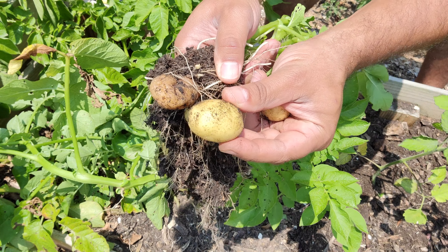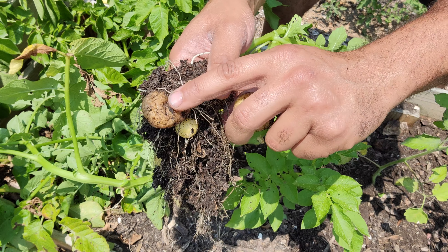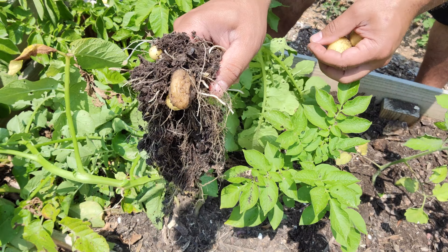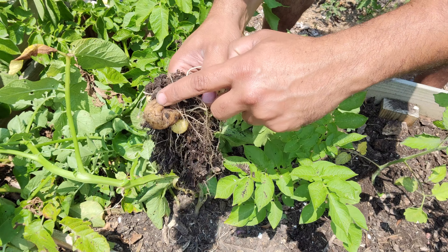You can kind of tell the difference — the fresh potatoes are much lighter in color. Oftentimes the seed potato is a lot darker, often a little bit shriveled, and so that'll give you a good clue into which ones you can eat and which ones go in the compost pile.